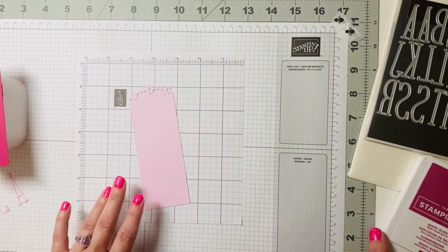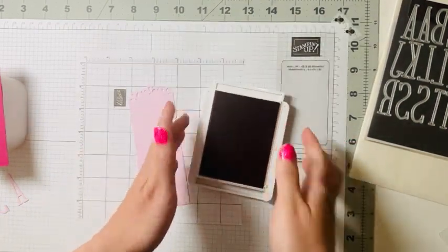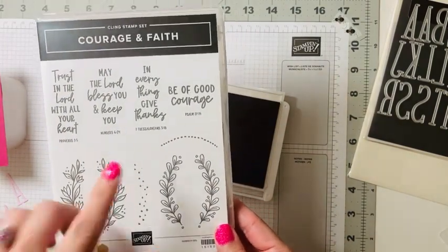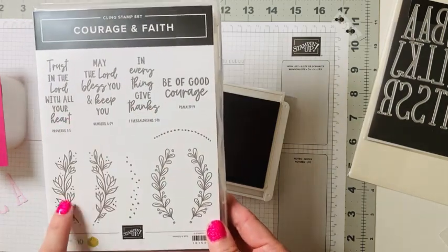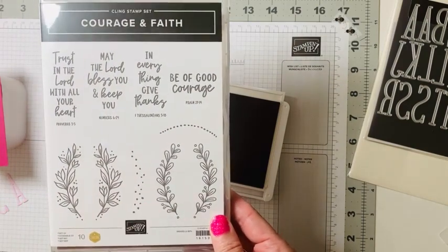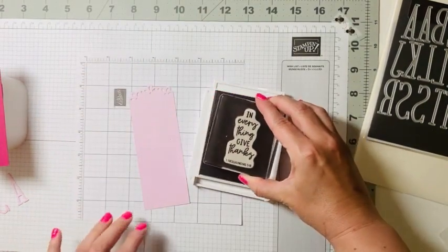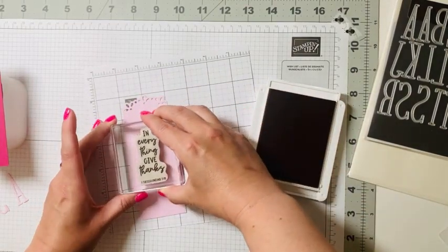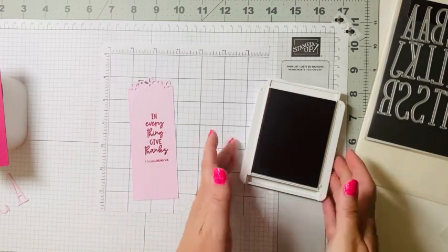We're going to flip over our bookmark — this is going to be the base. We'll pull in our Berry Burst stamp pad and use our Courage and Faith set — one of my new favorite sets. We're going to use 'In Everything Give Thanks.' I love these because they have the verses but also great little decorative pieces. We'll ink it up with Berry Burst, center the stamp, and press down.